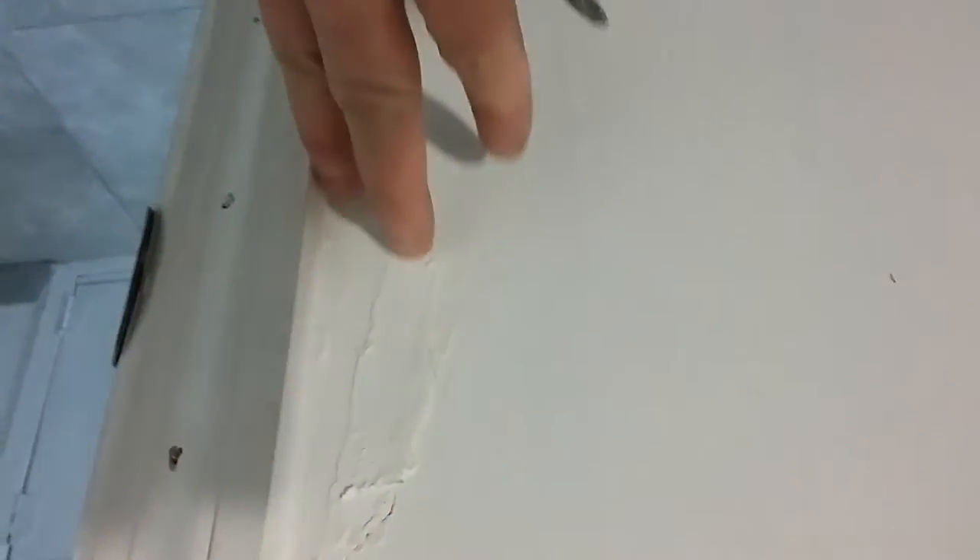Over here I put some spackle — I'm going to sand this down more too. The door frame is up and it's solid again.